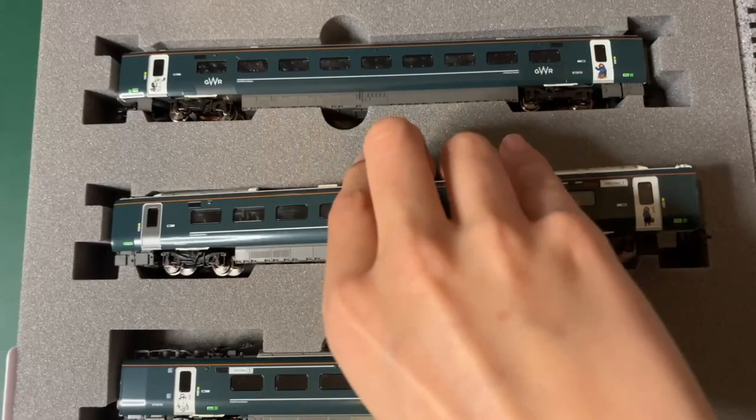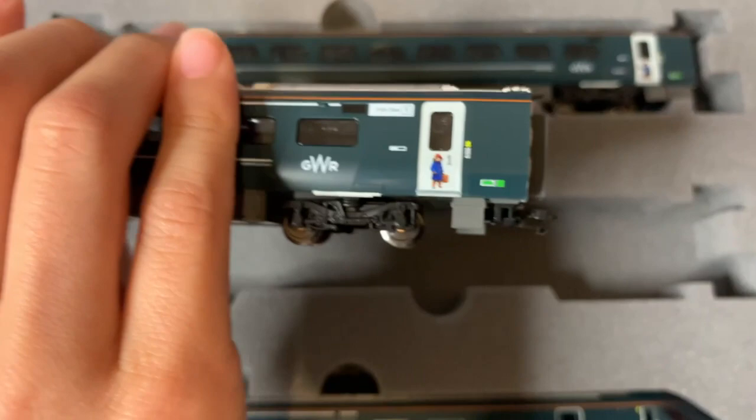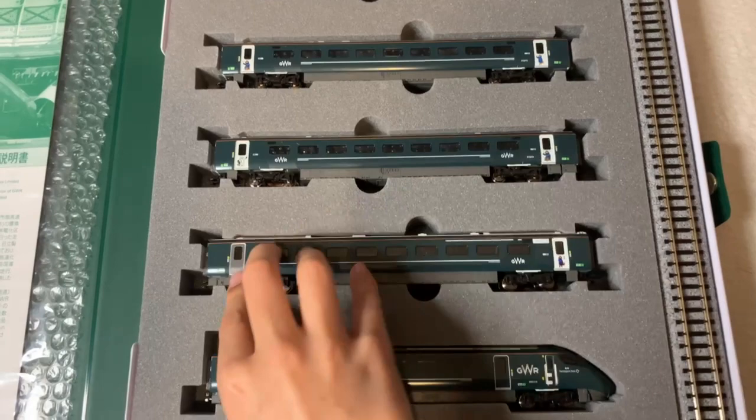Some of the doors — if I take this train car out — this door is just a normal one, compared to the other one where it has Paddington on it, and it's first class. Must be very comfy!